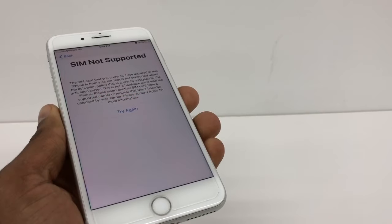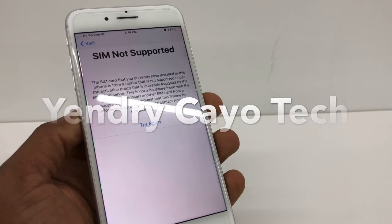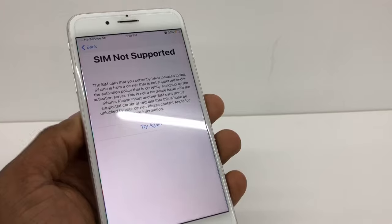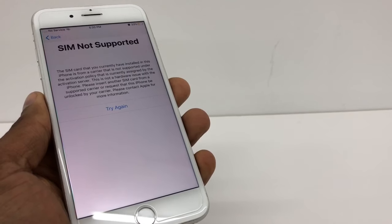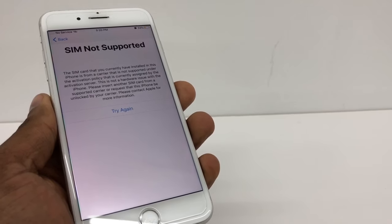Hi guys, today I'm going to show you what you need to do to fix this type of problem. As you can see, this phone doesn't support the SIM card — it says 'SIM not supported.' This type of problem only happens when your phone is not unlocked, but if your phone is unlocked, I'm going to show you what you need to do to fix it.